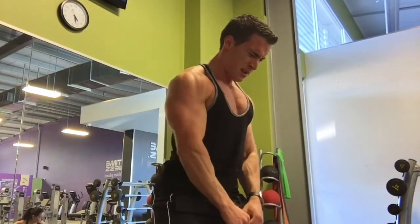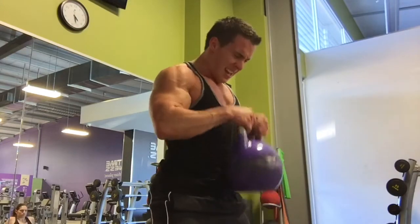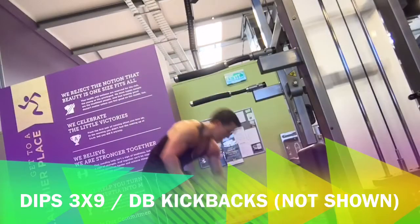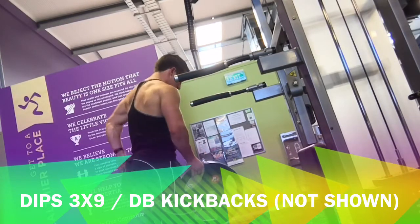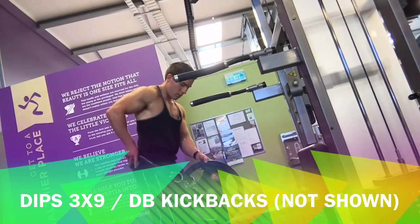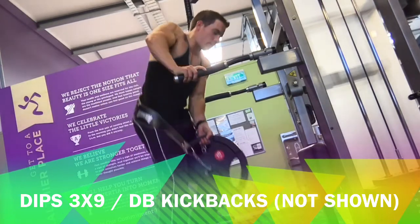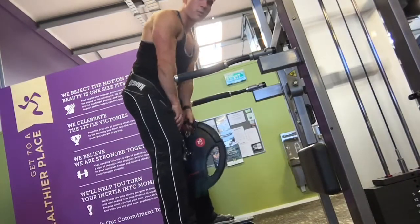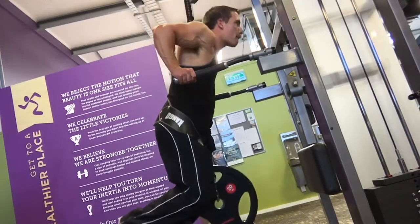That's all I do for biceps — but remember, I'm doing the whole body twice a week. My split has given me amazing progress, and it really shows that less is more sometimes. For triceps, I got this new dipping belt because I really wanted to get back into dips for a compound movement.